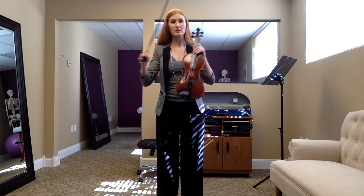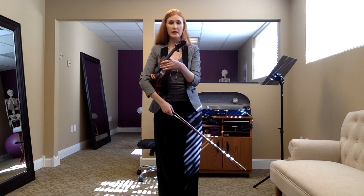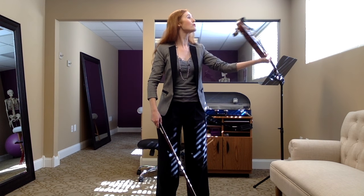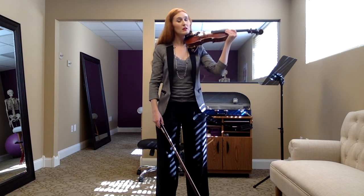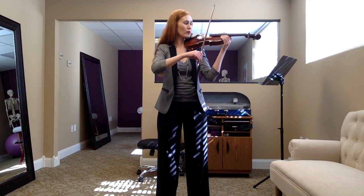All right, so when you're ready, go through your steps: one, two, three, four, five, six. Hand on its shoulder. Bow over.